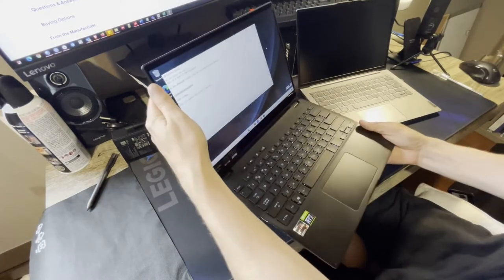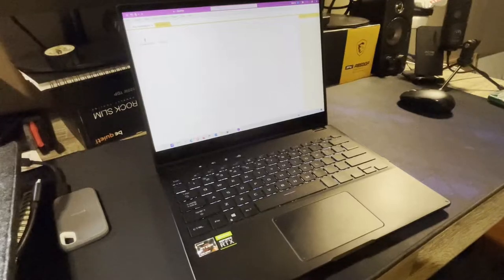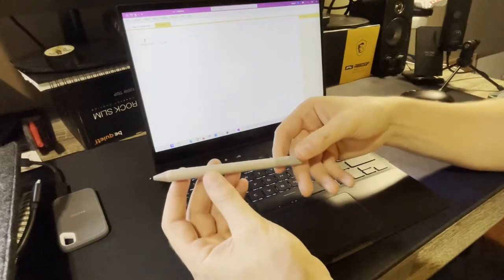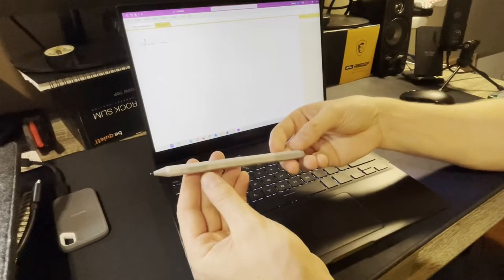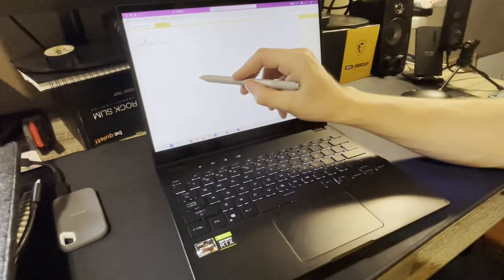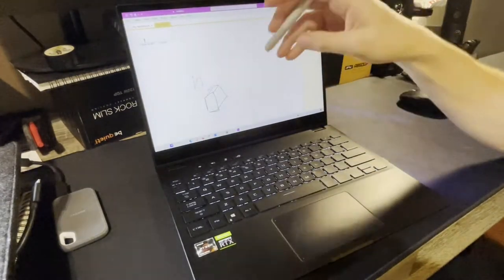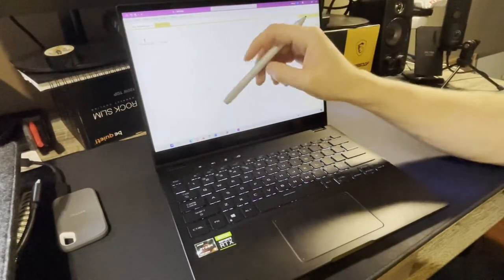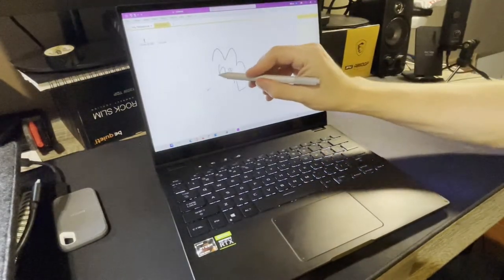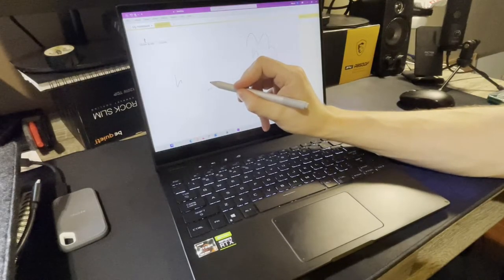It's a convertible, so it flips all the way around into a tablet. A few days after getting the laptop, I got a Microsoft Surface Pen stylus from Best Buy — it worked right out of the box, just picked it up and the laptop recognized it perfectly. It recognizes pressure, the eraser works fine, and all features work great in Windows. The actual screen is very responsive and doesn't register input unless you're actually touching it.